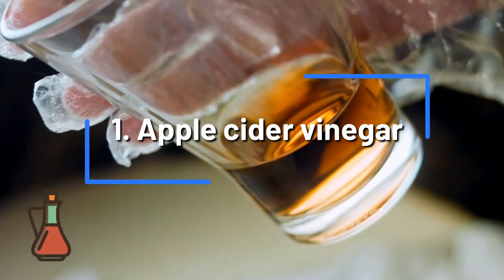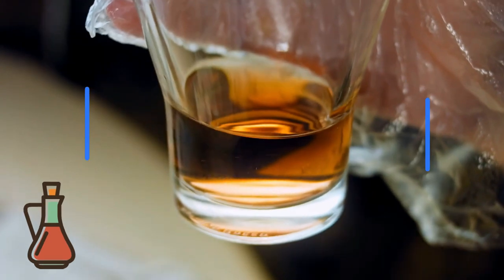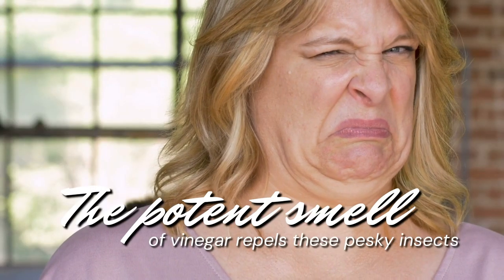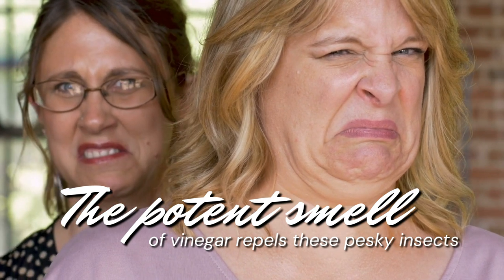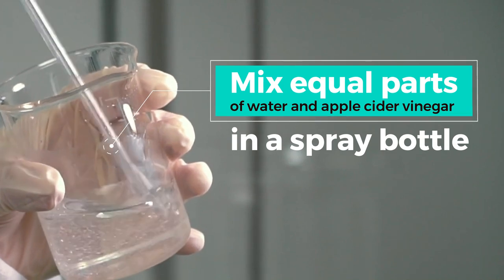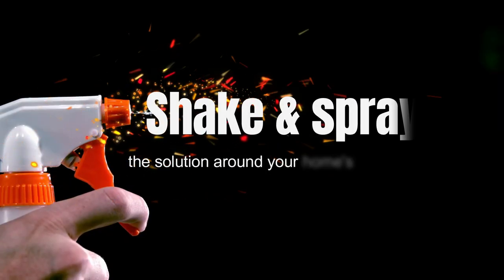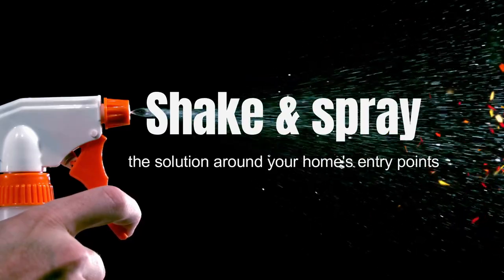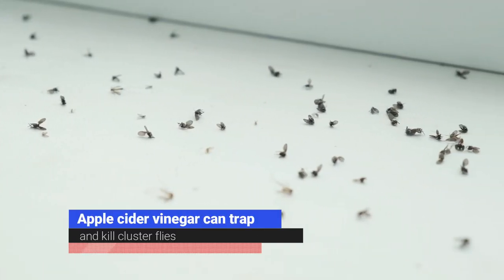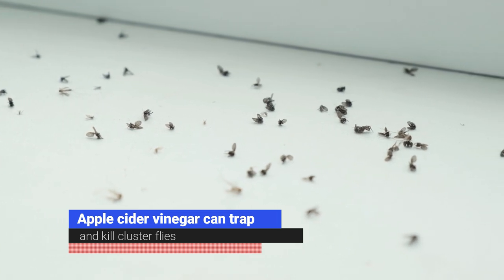Apple Cider Vinegar. Apple cider vinegar can be used to help eliminate cluster flies. The potent smell of vinegar repels these pesky insects, making it an effective fly repellent. Mix equal parts of water and apple cider vinegar in a spray bottle. Shake and spray the solution around your home's entry points, including doors and windows. In addition to its fly-repelling properties, apple cider vinegar can trap and kill cluster flies.